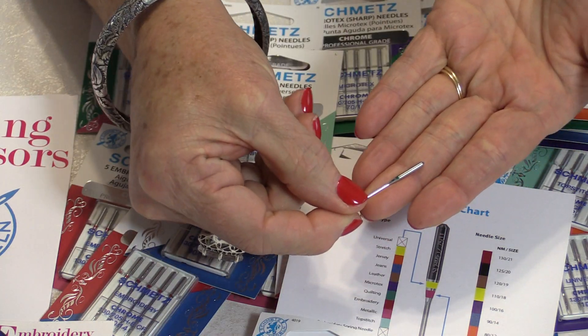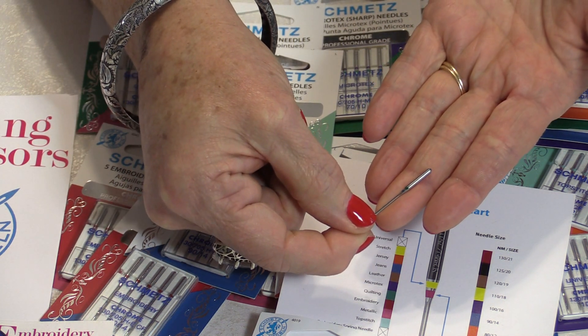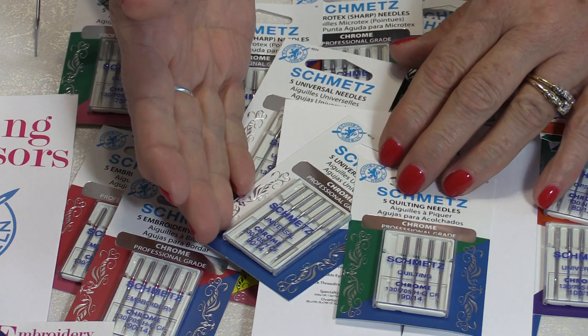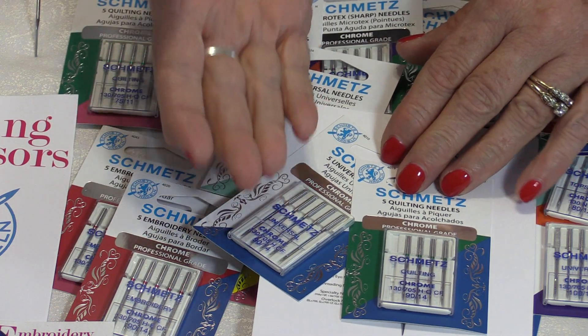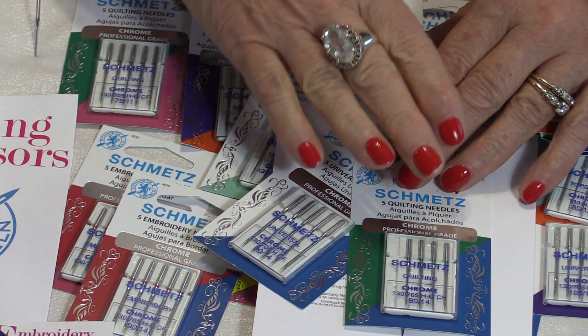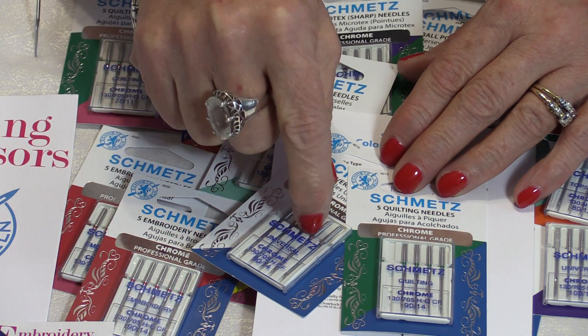If you look closely, you can see the green and blue right on top of the needle. They've also developed an app so you can figure out exactly what needle you should be using. They also have online tutorials that teach you in depth about all the different needles. Not only did they make the needle better, they made it easier to read — when you take it out of your machine, you'll see the color codes and know what you had in the machine.